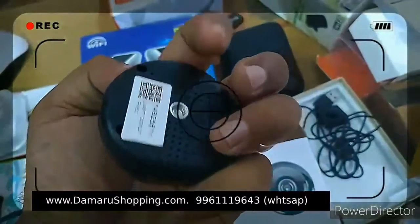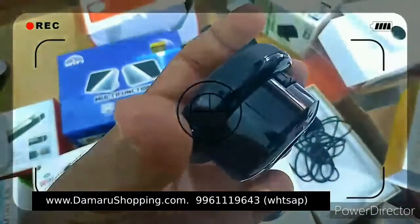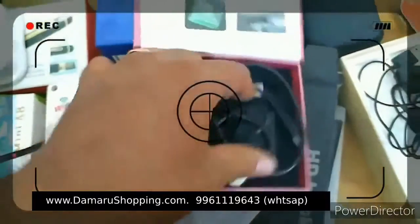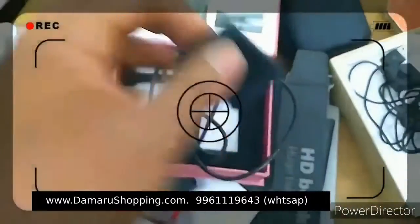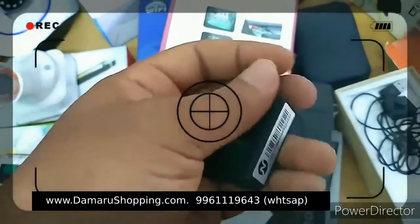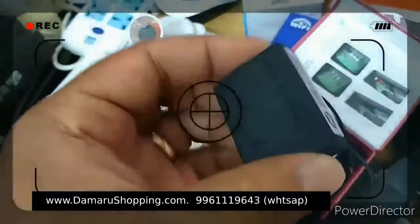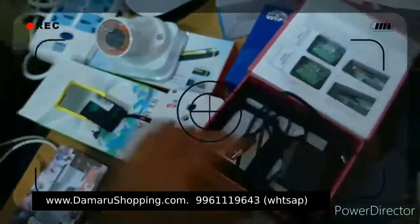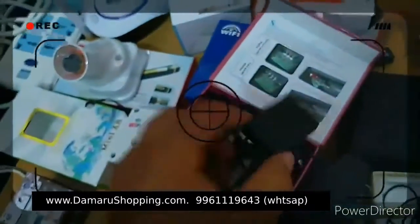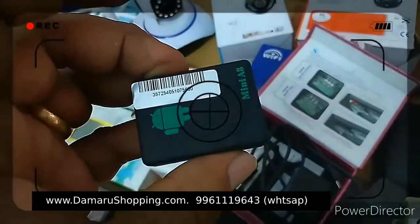I will set the Wi-Fi option to the mobile option. I will set the device to the mobile option. This is the audio device — it is a very simple device. The same device is SIM. We can close this device. It is a similar version of Mini 8, with GPS mode from the back of the car.